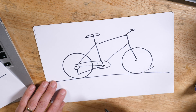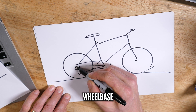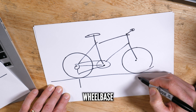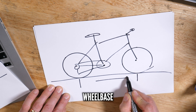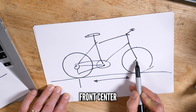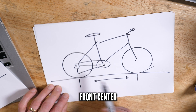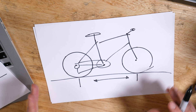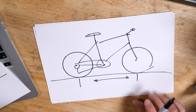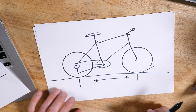Along with your chainstay length, you also have wheelbase. That is calculated from the rear wheel axle to the front wheel axle. You might also hear front center used — that is the measurement from your front axle to your bottom bracket. So you have front center, you have chainstay, and you have total wheelbase. The longer a bike is, the more stable it is. The shorter it is, the more agile it is — but it can feel very nervous when short. Likewise, it can feel very lazy when it's long.